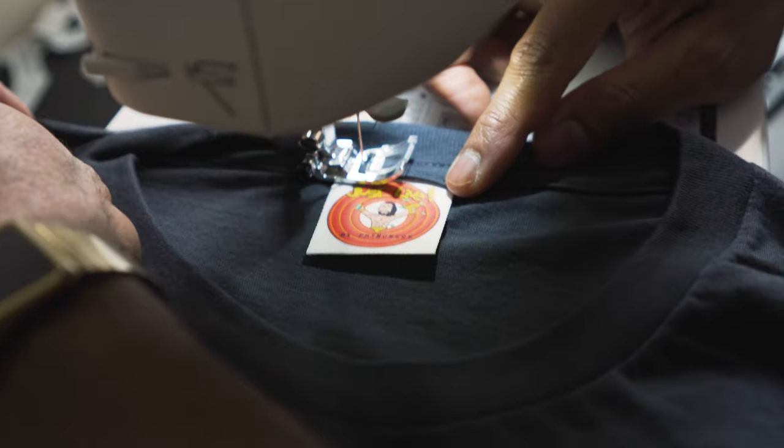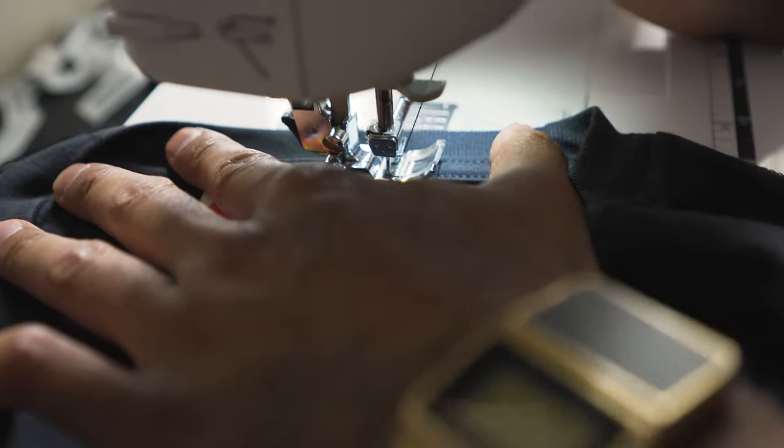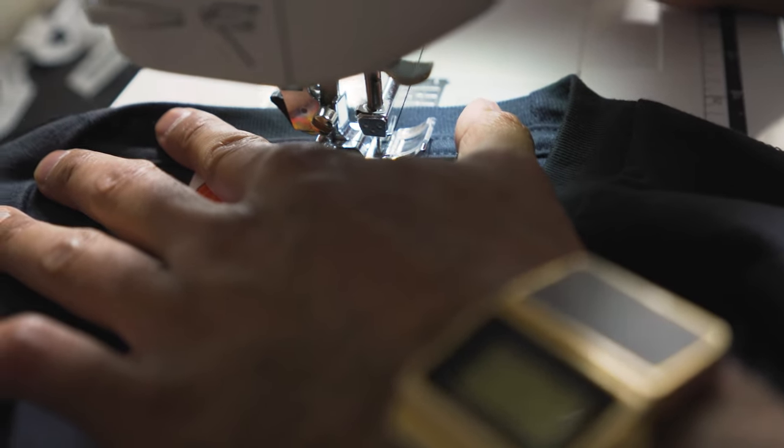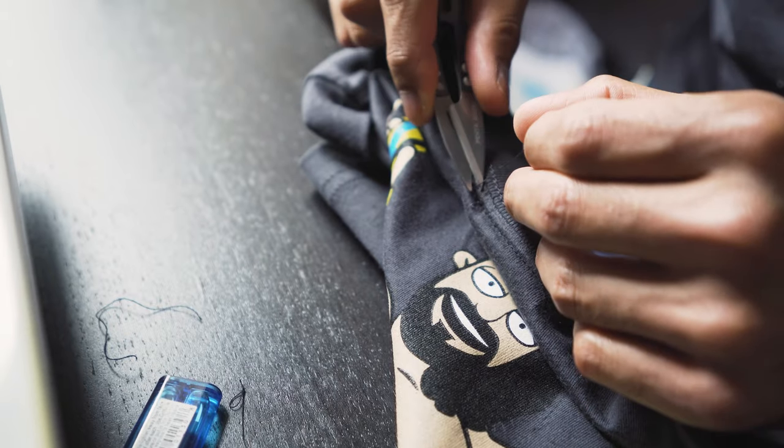Then do a forward stitch, and slowly — try to be as precise as you can. Afterwards, back-stitch again to prevent the threads from running loose. Go back and there you go — done at the back.